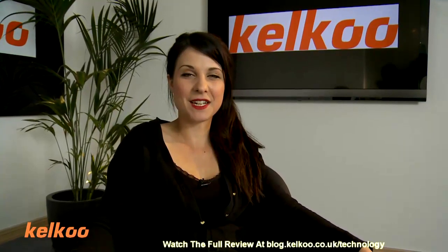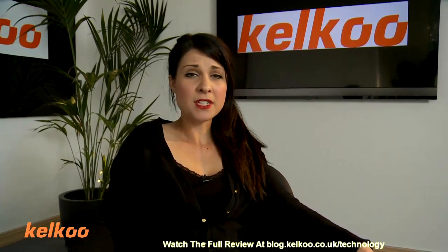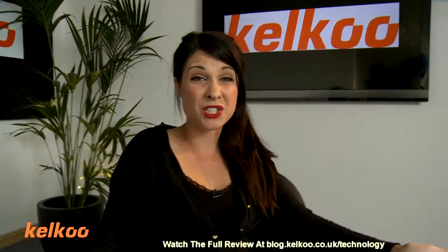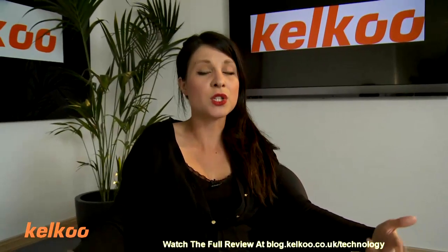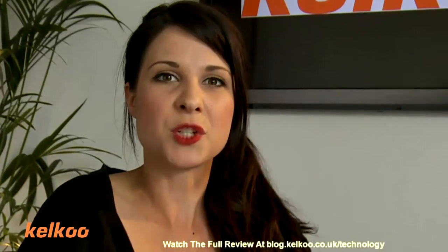Hello, I'm Abi. Welcome to the Kelku Review Show. Today we're going to be looking at camcorders for blogging. Blogging has been around for quite a while now, but it's becoming more and more popular with businesses, organisations, artists — people are using it as a platform to showcase their work and keep people updated with what they're doing.